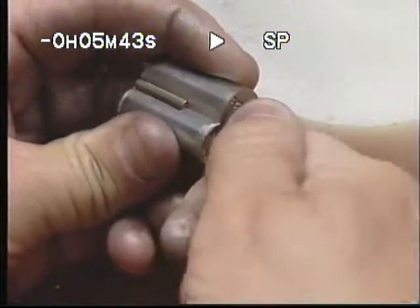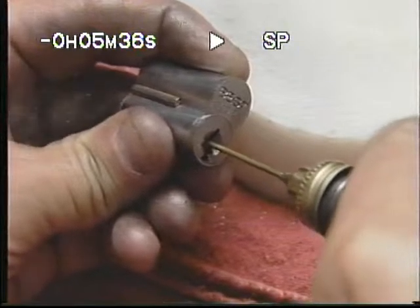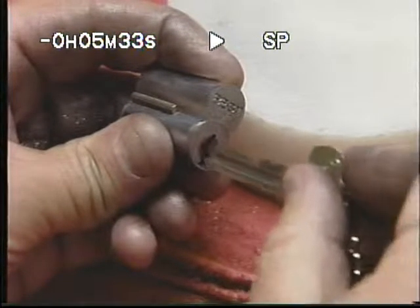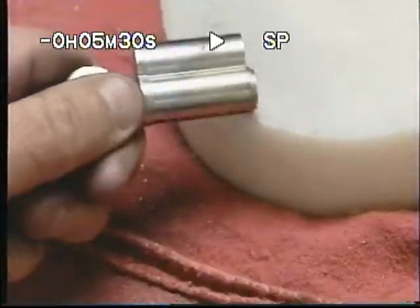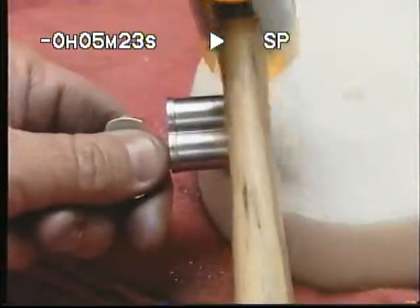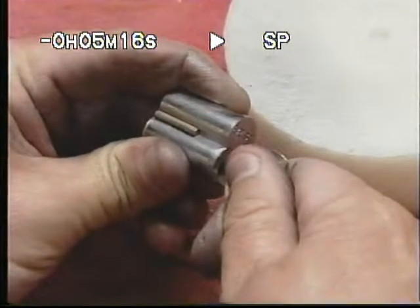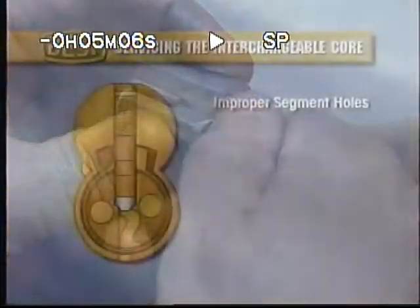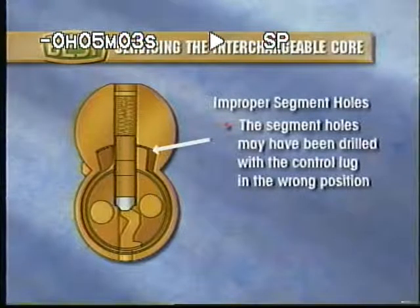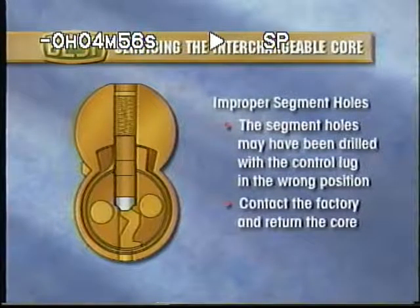If the control lug seems to be sticking, it may be necessary to break the control shear line. To aid in breaking the control shear line, apply graphite and then insert and turn the control key several times with the core held upside down. If necessary, use a plastic-headed hammer to tap on the top of the upper half of the figure 8 of the core to rotate the key. If the core will not operate properly, the segment holes may have been drilled with the control lug in the wrong position, causing the control lug to only partially extend. If this is the case, contact the factory and return the core.